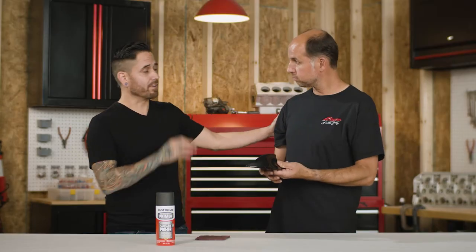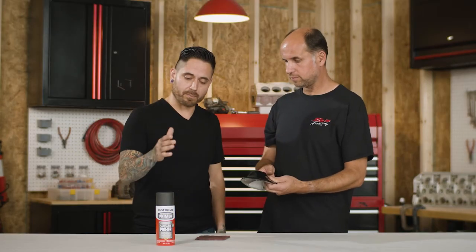Hey Pete, we get a lot of vehicles in our shop that have some small scratches or dings on them. How can we show our viewers how to make this really easy for them at home? Definitely, it's gonna be very simple. What you need to make sure you do is apply a Rust-Oleum sandable primer on top of this substrate here. What that's gonna do is fill in all the little grooves and gouges so that you can have a smooth, paintable surface when you're ready for paint.